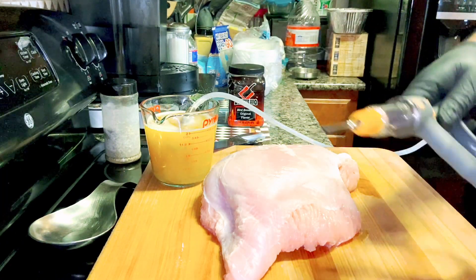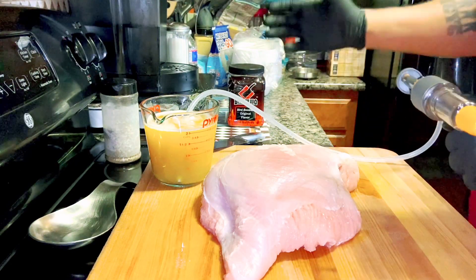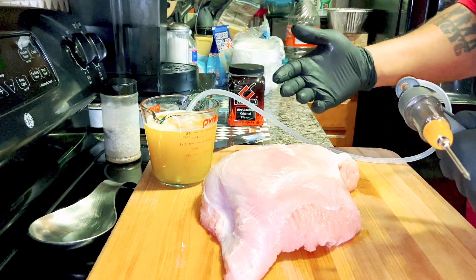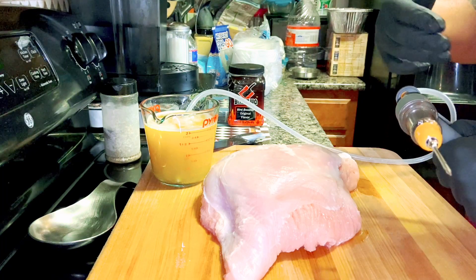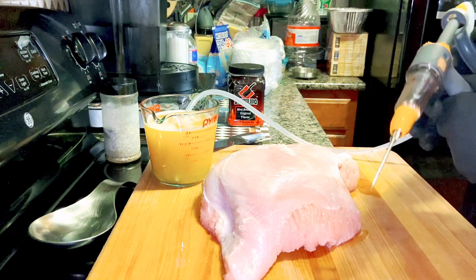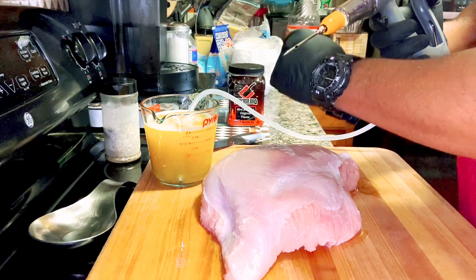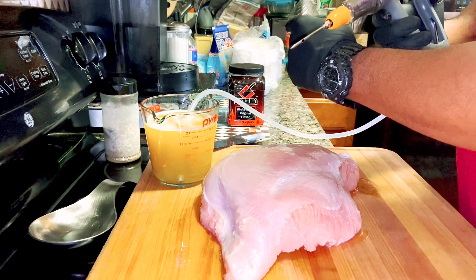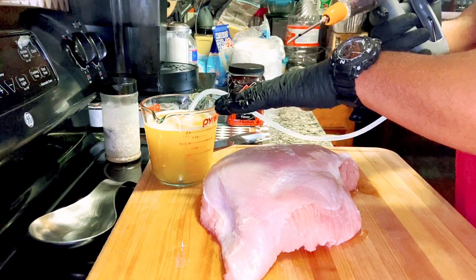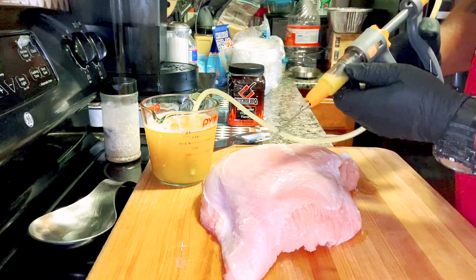I'm also going to be using the Oklahoma Joe's meat injector. I'll leave a link to both of these at Amazon, and any purchase through those links helps the channel out. The mixture is one-fourth cup of the Bird Booster to two cups of water, and that's good for ten pounds of meat. I'm going to go ahead and get this all primed up.